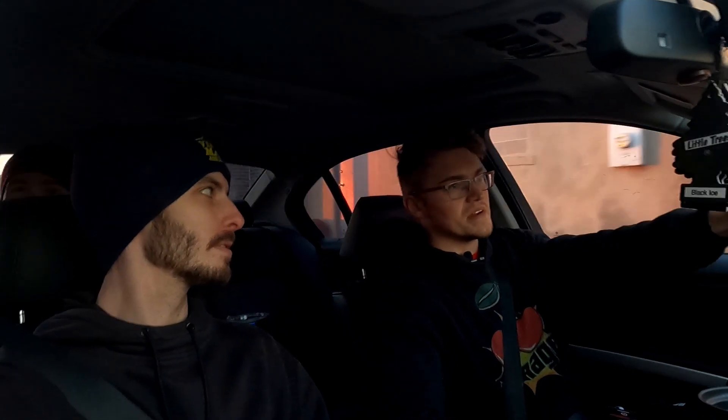Right now, it pulls pretty damn hard, and it's nice and cold out, so it gets good boost. Under very, very light throttle is the only time I'd say it doesn't feel quite as smooth as factory.